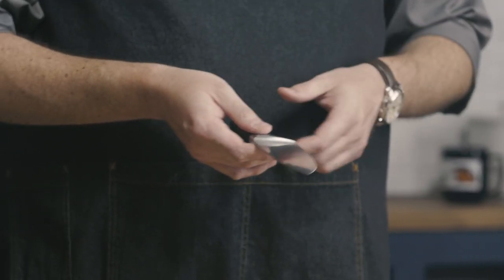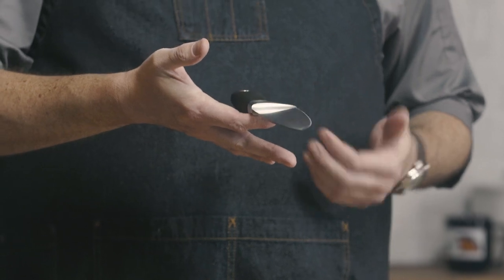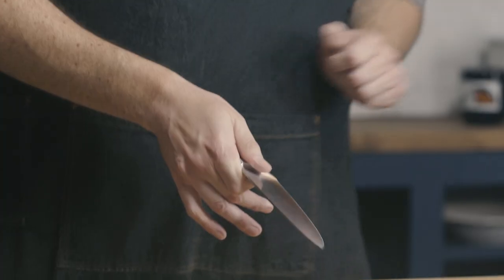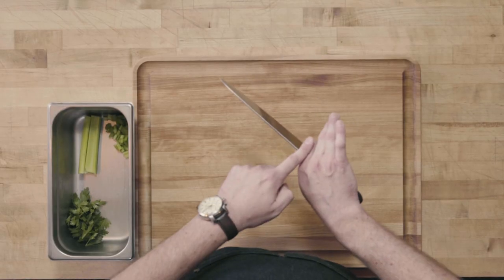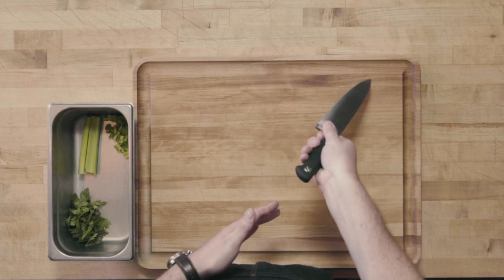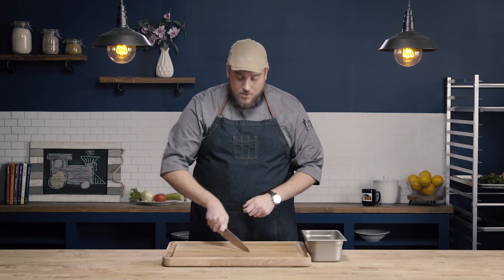The way we have the most control is by holding the knife at the bolster. The bolster is this part of the knife right here — the knife is weighted and balanced at the bolster, and this is where we want to hold it. We want to hold the knife with our thumb and index finger in a pinching motion, just like this. You can then wrap the remaining fingers around the handle — not gripping with those fingers, just wrapping them around. All of the power comes down through the arm and into the index finger, and this is what gives us the most control.